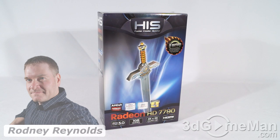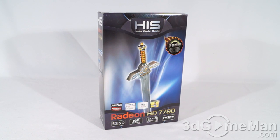Hello again, I'm Rodney Reynolds from 3dgameman.com, and welcome to another video review. Today I'm looking at the HIS HD 7790.